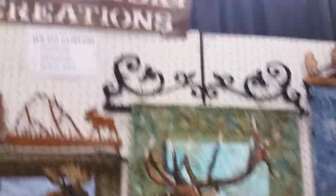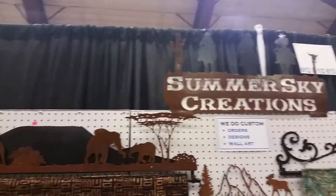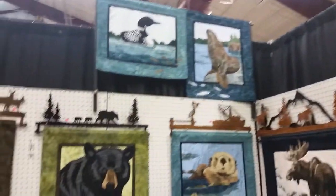Oh, how neat. So I could have some with creative feet on it? Yeah, I could put them in and make signs too. The website is summerskycreations.com. Aren't they gorgeous? Well, be sure to visit his website if you want to hang your quilts with style.